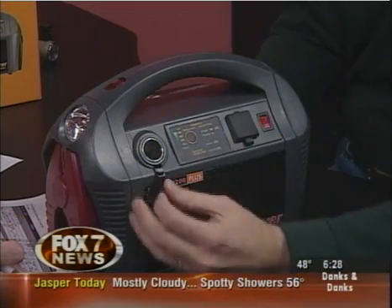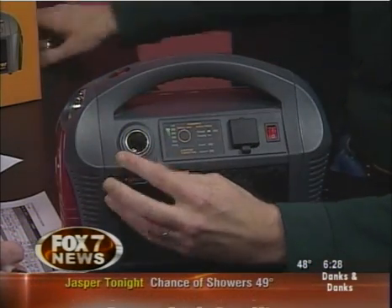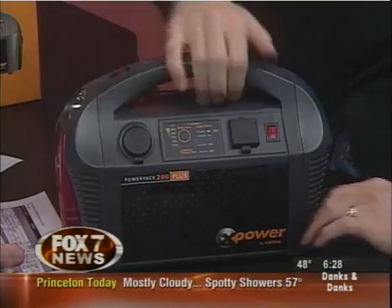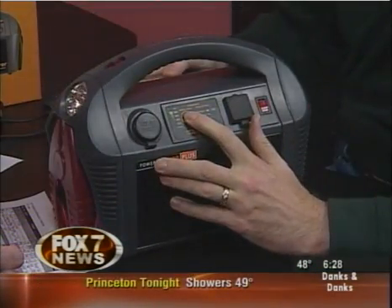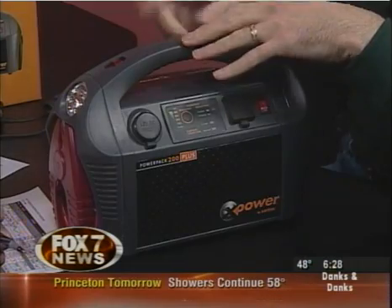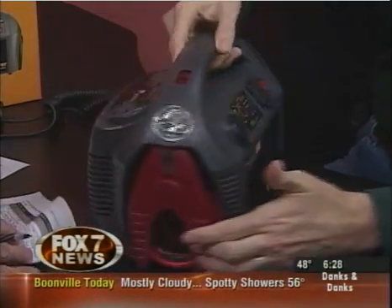Some of the other features we have are a regular 12-volt outlet. So if you have a cell phone you need to plug in, you can take one of these regular adapters and just pop it right in — and you can see this one turns on, so we're ready to go. We also have a battery indicator light right here that'll tell you if you have a full charge or if you need to charge. You can charge it with a regular 110, or you can plug it into your car lighter and it'll charge there as well, so you can keep it well charged wherever you go.